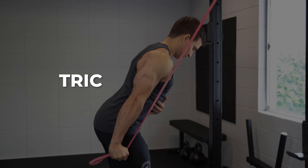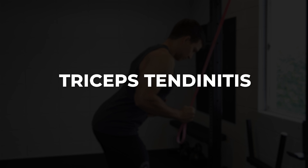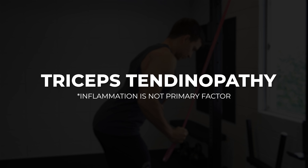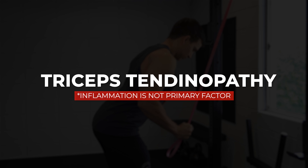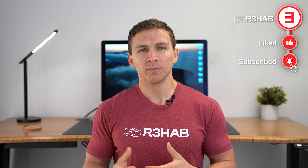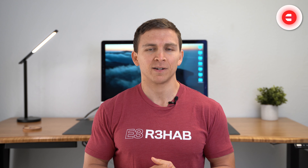Although the diagnosis is often referred to as triceps tendinitis, triceps tendinopathy is a better descriptor for this condition because inflammation likely isn't the primary driving factor. Instead, you can just think about it as an overload of the tendon, meaning that you probably just did a little bit more than what it could handle over a certain period of time.